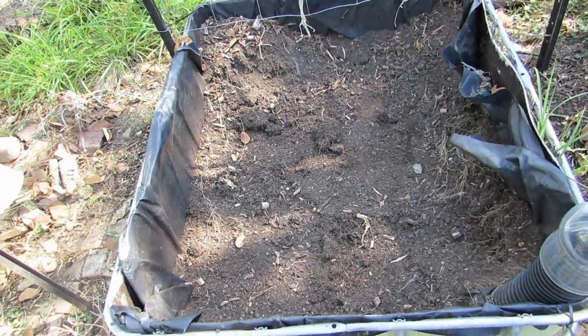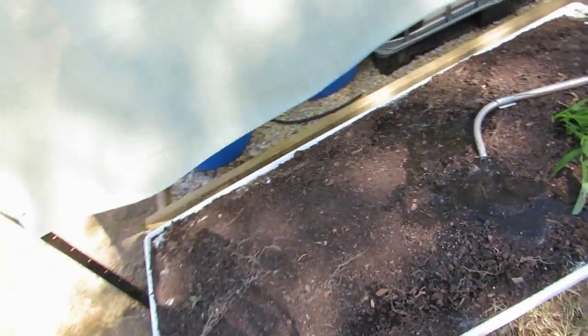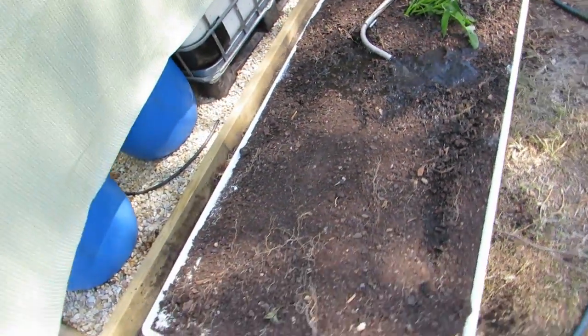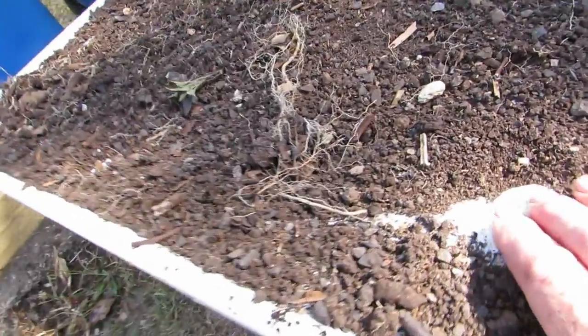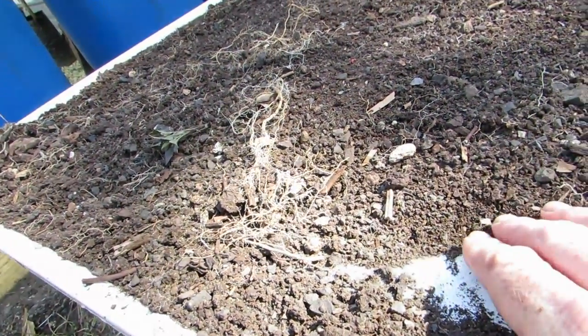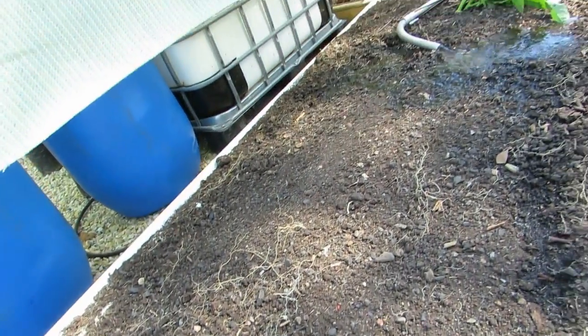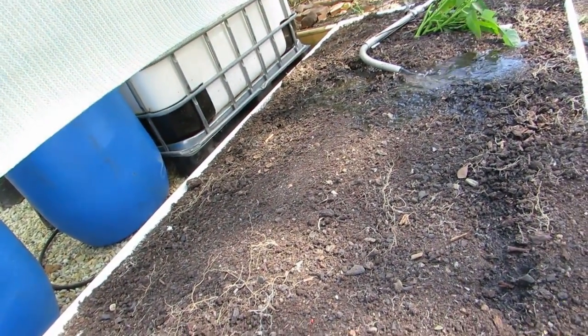I've raided this bed and grabbed as much soil as I could — a little bit left over — and filled up the bathtub. It's actually a little bit fuller than it should be. Last time we grew water chestnuts in the bathtub the soil settled a bit, so I've added a little bit extra. Now I'm just saturating it so I can get ready to plant these guys out.